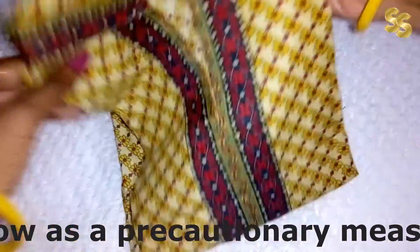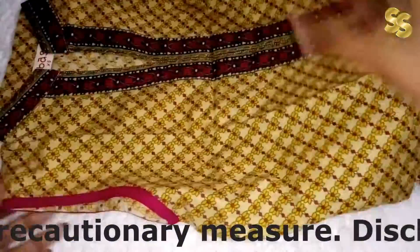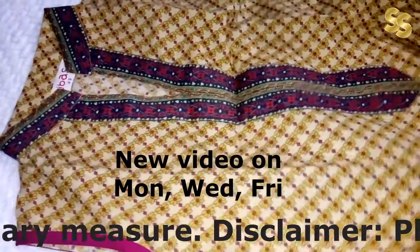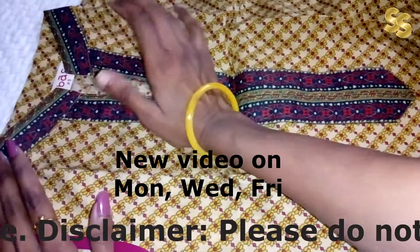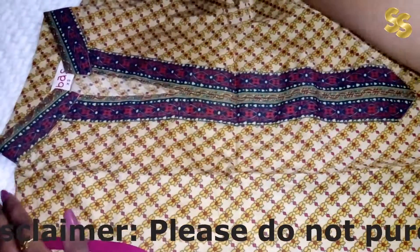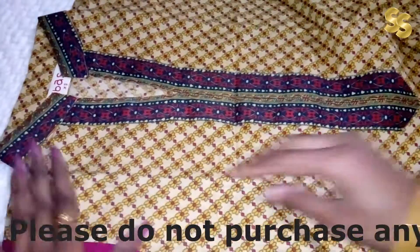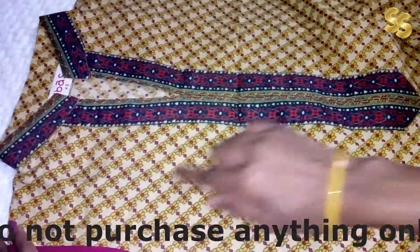This is a shirt that I purchased from Flipkart. It is in a cotton material and it is a very beautiful shirt. It is a brand, available in size extra small. It has a very good color — a light yellow color.